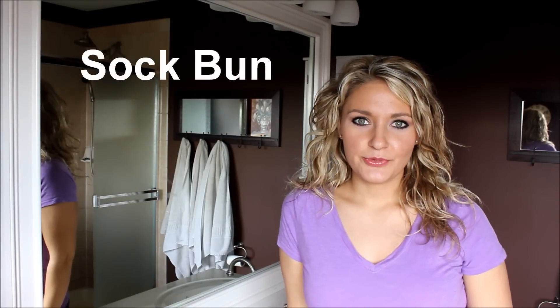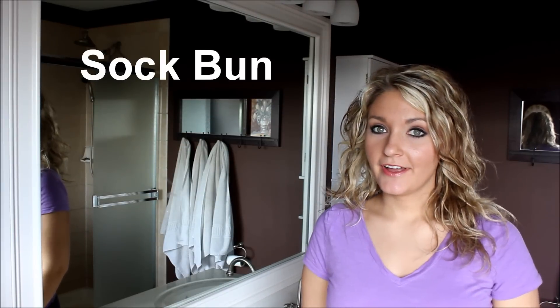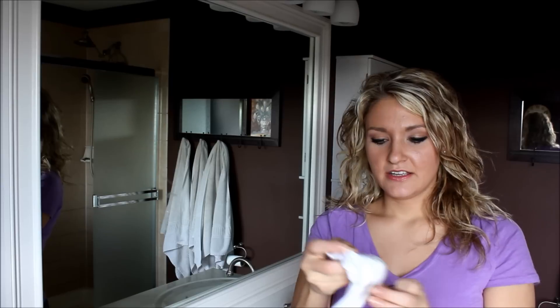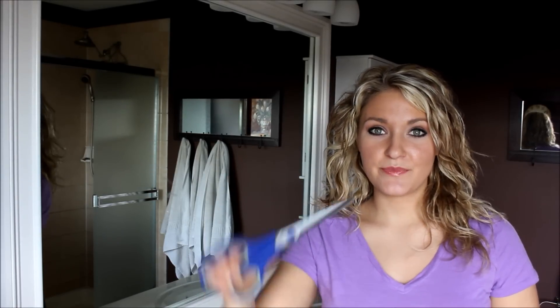Hi everyone, this is Elizabeth from BeautyBlondie.com and today I'm here to show you how to do a sock bun. There are a few things that you are going to need: an old sock, a hair tie, a few bobby pins, and some scissors.